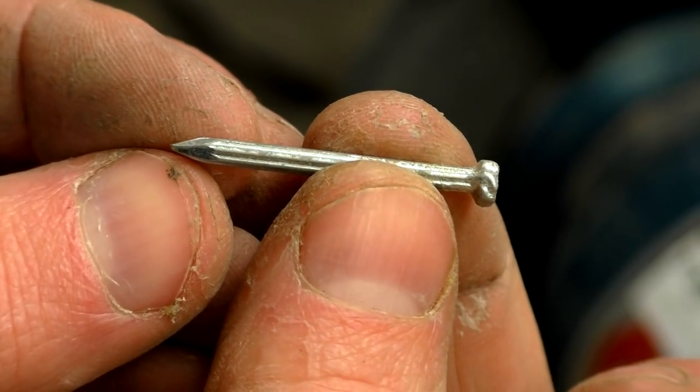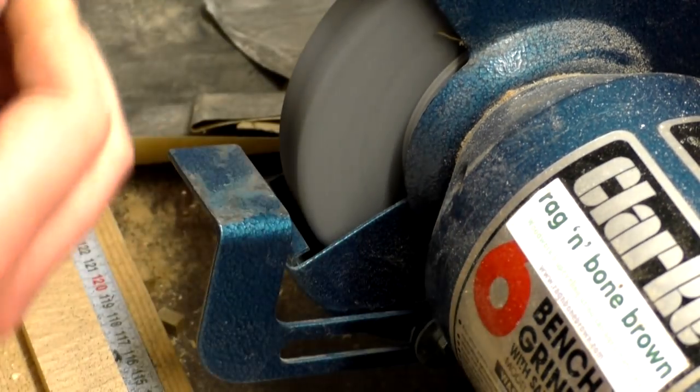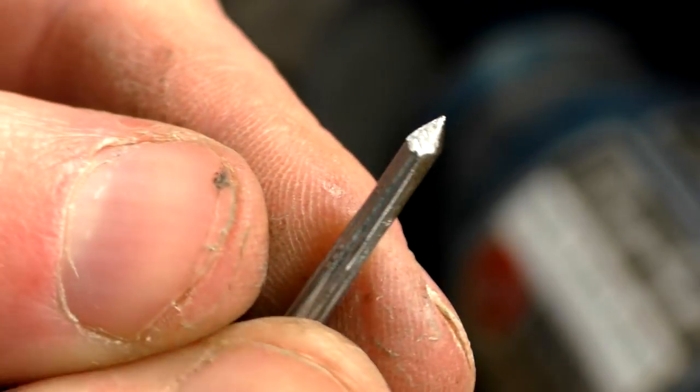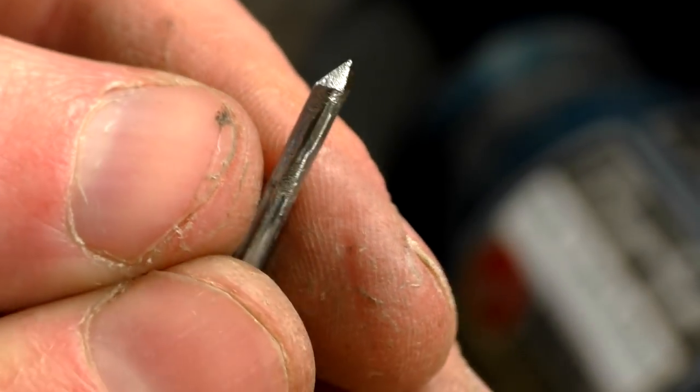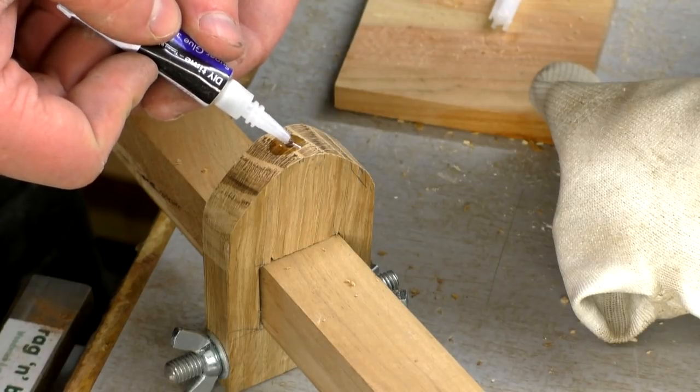I used a nail to create the pin of the compass. I first shaped the head of the nail into a point on the bench grinder. Then I drilled a pilot hole slightly smaller than the thickness of the nail, added some superglue and hammered the nail into the hole.